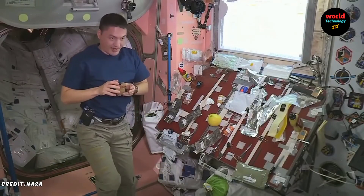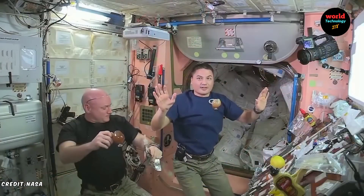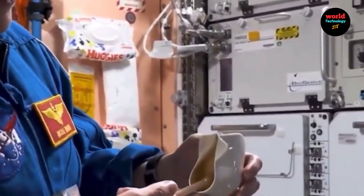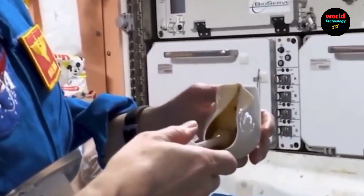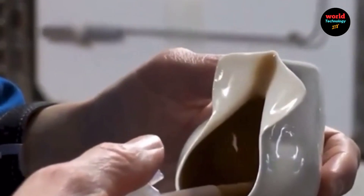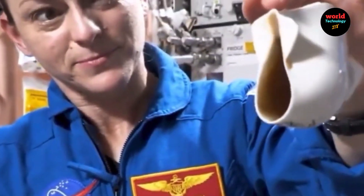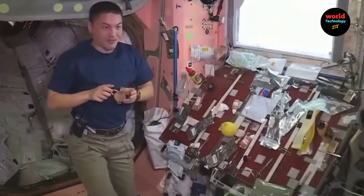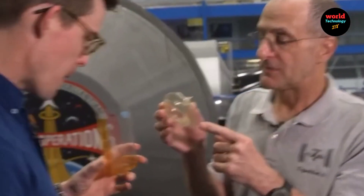How Zero-Gravity Cups Work: Capillary Action. The zero-gravity cup takes advantage of capillary action, where liquid is drawn into narrow spaces without the assistance of external forces like gravity. These cups often have grooves or channels that guide the liquid from the base to the astronaut's mouth.